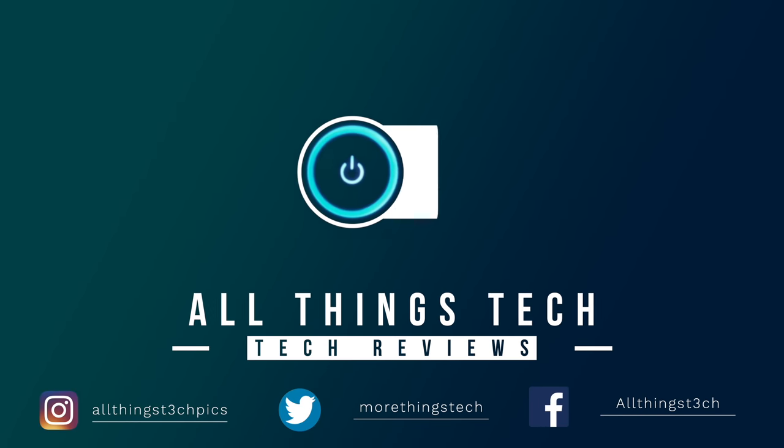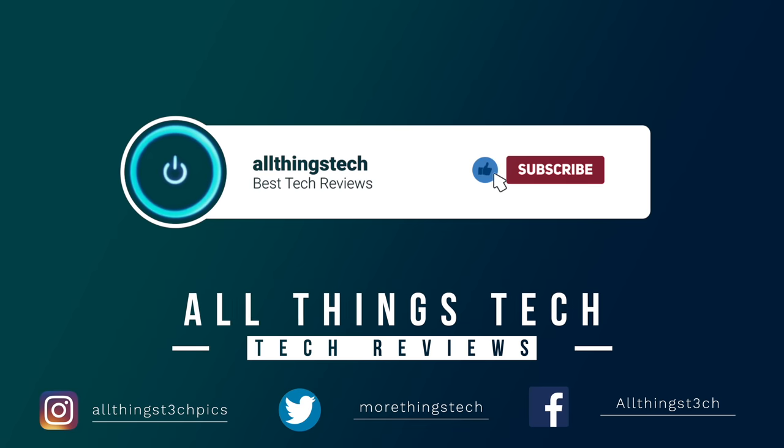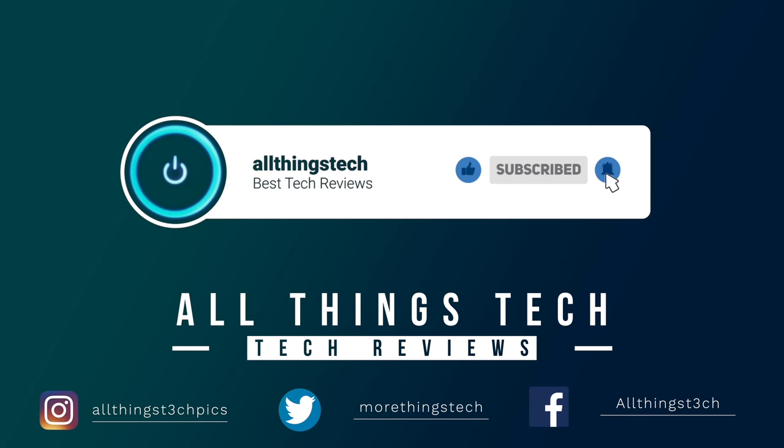Don't forget to hit the red button to subscribe and give this video a thumbs up. And click the notification bell to get my next video first.